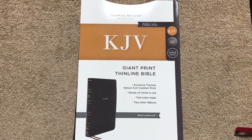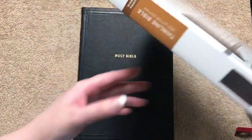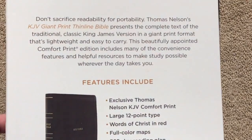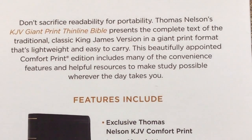Hi everybody, so today I'm going to do a review of the KJV Giant Print Thinline Bible. This is a newer one by Thomas Nelson, comes in this sleeve here. I'm going to get you closer right there so you can pause and read that section if you would like.